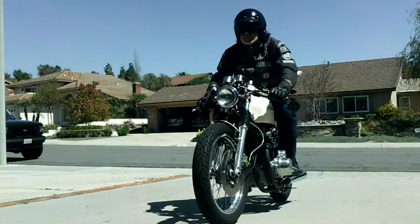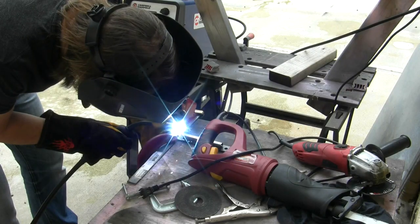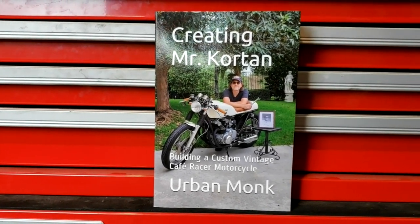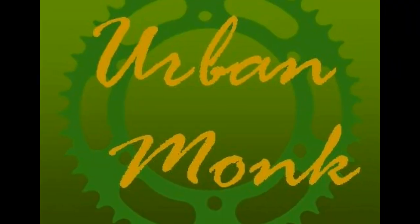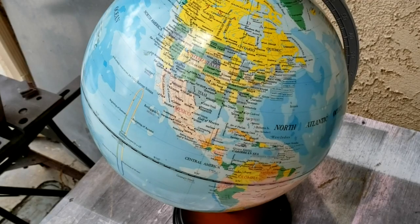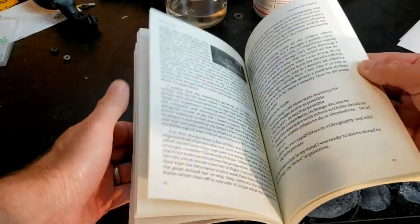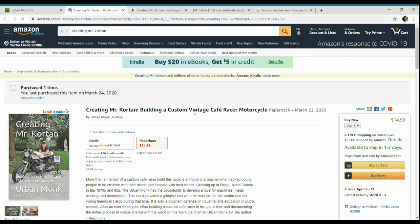If you like motorcycles, custom builds, or just like a good story about a man's three-year effort to build a tribute to his childhood teacher, get a copy of Creating Mr. Corton. In it you'll learn how this man changed this man for the better, how these guys became lifelong friends and enthusiasts of motorcycling and craftsmanship, and how the name Urban Monk originated. It's available from Amazon anywhere in the world, in both paperback and e-book, or you can purchase through a link found on urbanmonktv.com.